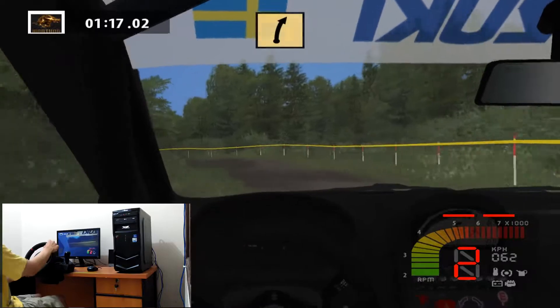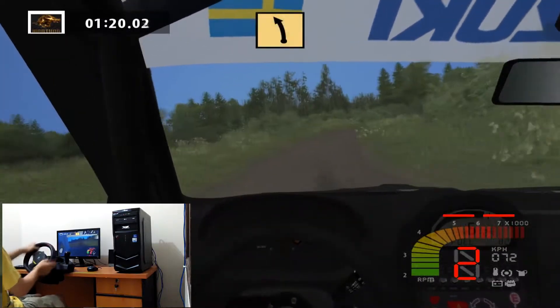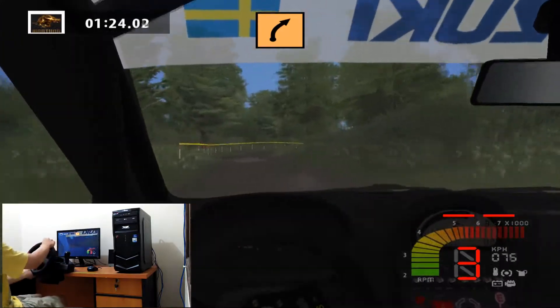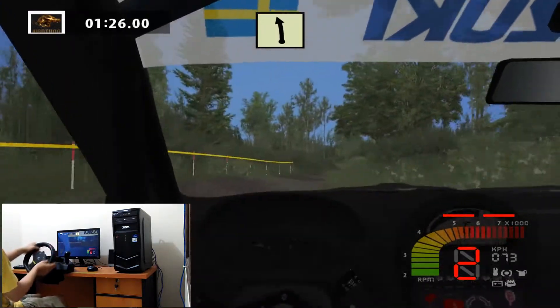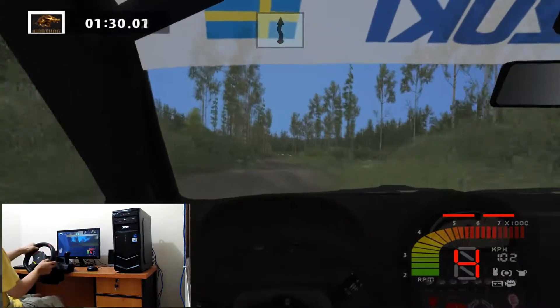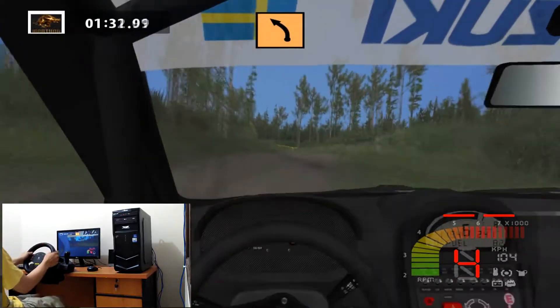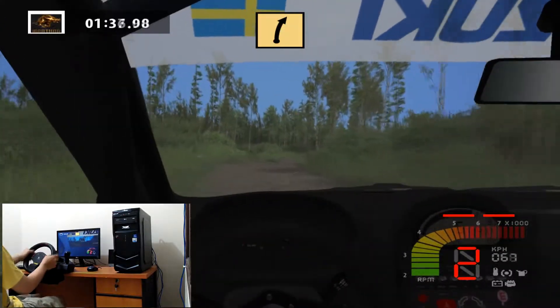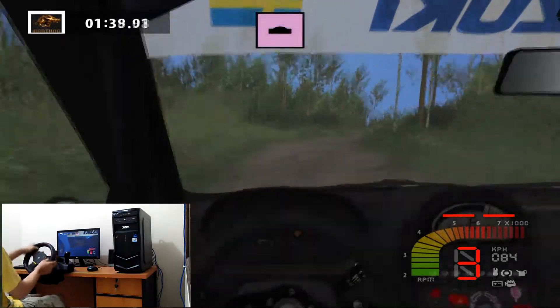Fast right, fast left, fast left. Medium right 30. Easy left. Twisty 100. Medium left 30. Fast right 50. Bump 50.